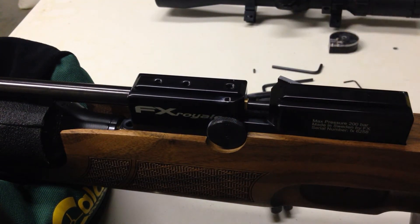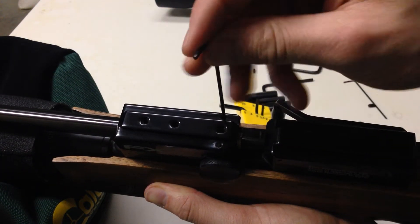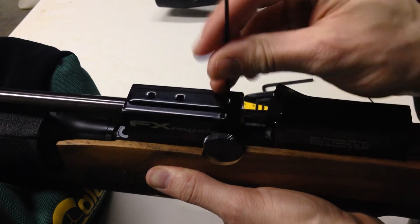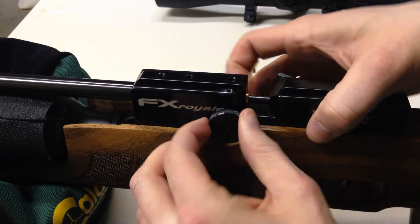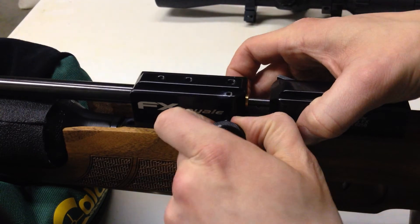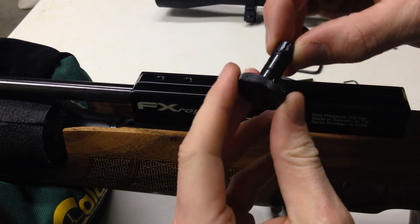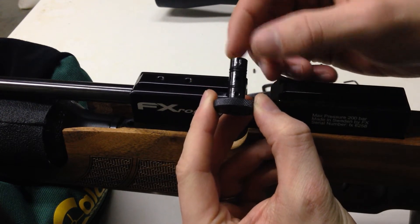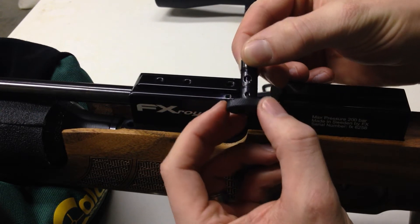The second step would be to remove the second Allen screw here. I have this one locked down fairly tight. Now the power adjuster is actually free to pull out. This is the assembly here — the right Allen screw locks down this section, and the left allows the rest of it to rotate.